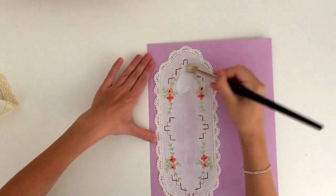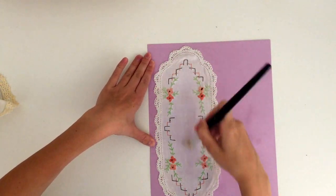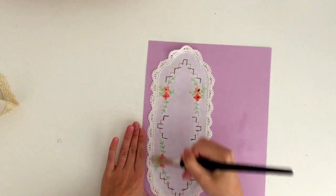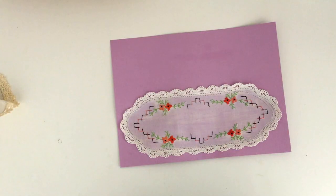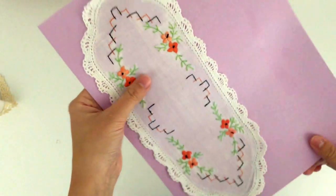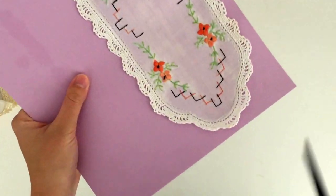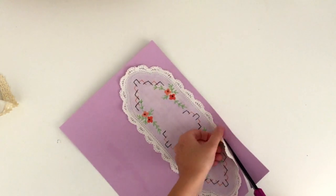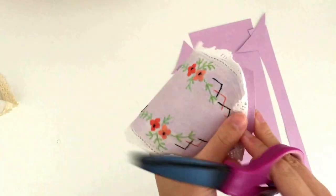Here you see me gluing the doily to the card. I put glue under and on top to stick it down really well, and then I actually used my sewing machine and went around the border of the doily, which is optional. After it was stuck down, I took my scissors and trimmed off all the excess card. I like to pull back the scalloped edging to give me a nice little shape — it's a lot easier than cutting out a scalloped edge, but you could do that if you wanted. I'm just pulling back the edges to trim as close as I can to where I stitched.